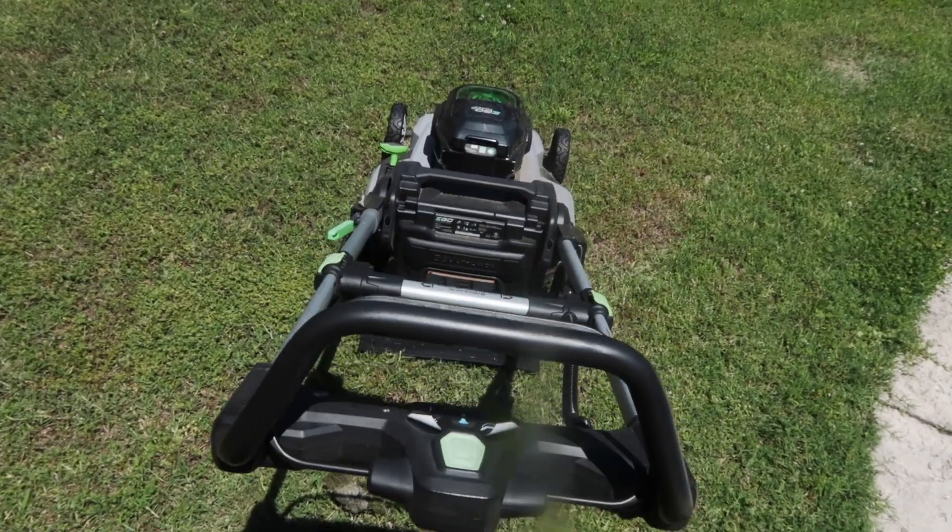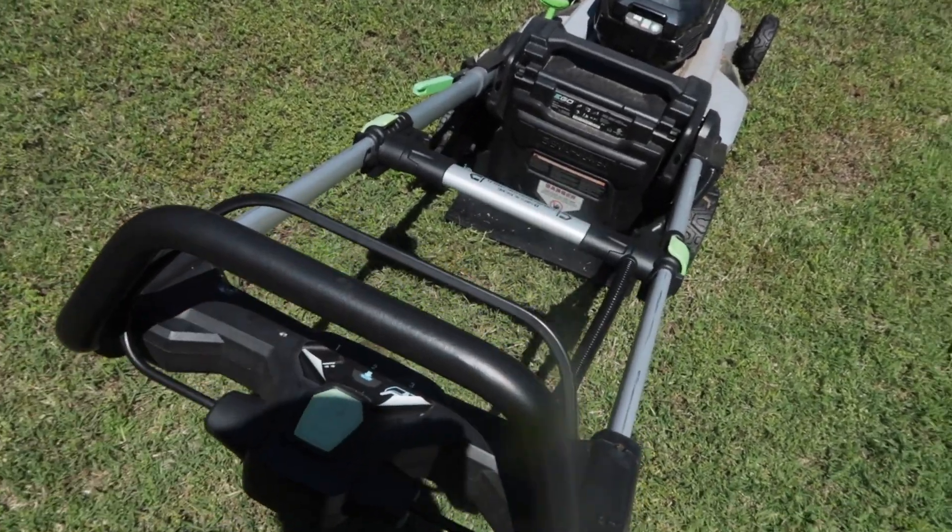Hey, welcome back to Two Minute How-To. Real quick, I'm going to show you how to use the cordless EGO 21-inch lawnmower. Let's get right to the video. I am into my second season with this mower.